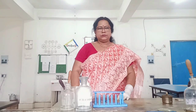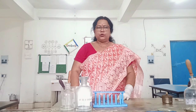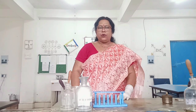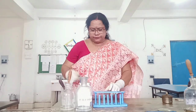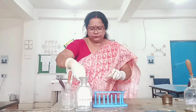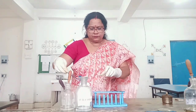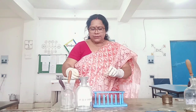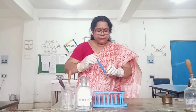Hello students, today we will learn the confirmatory test of chloride ions. First, take some original salt in a watch glass. To this, add potassium dichromate crystals and mix the contents.